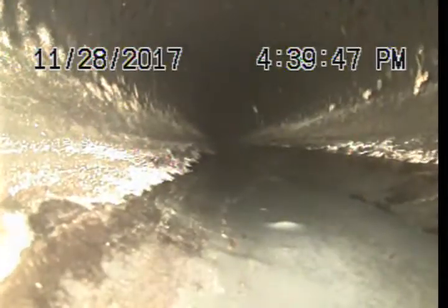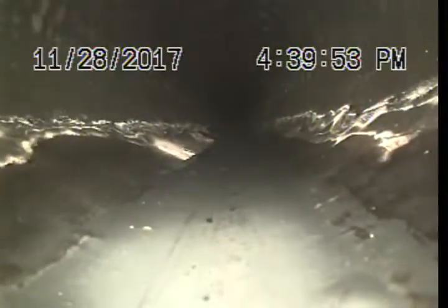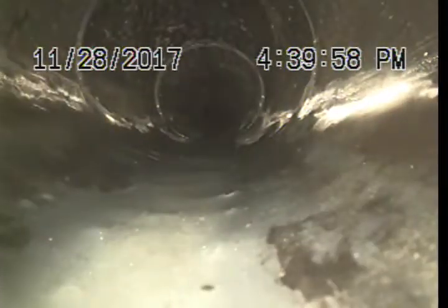A little bit of grease buildup as well down in this section.